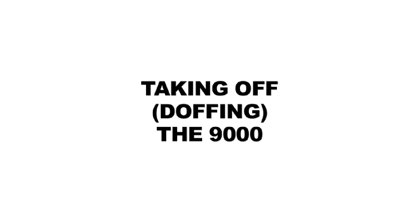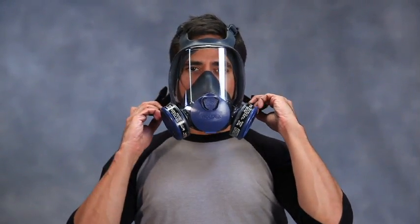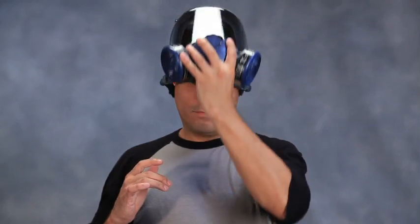Do not wear with any facial hair, such as beards, which may prevent a proper fit. To take off the 9000, pull lower harness tabs away from face to loosen straps, then pull chin area away and upwards from face.